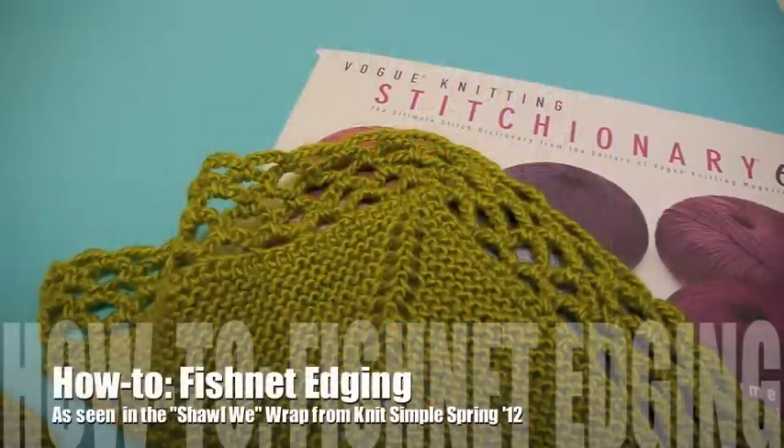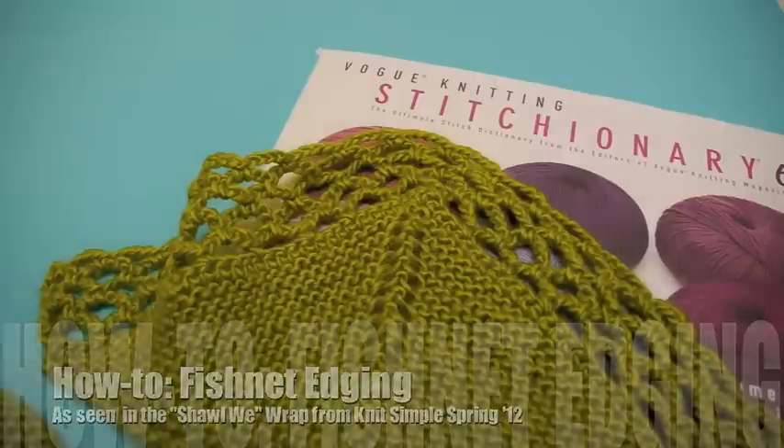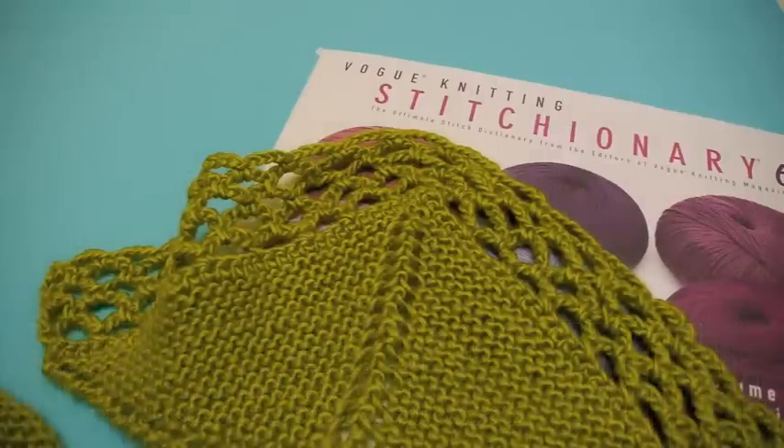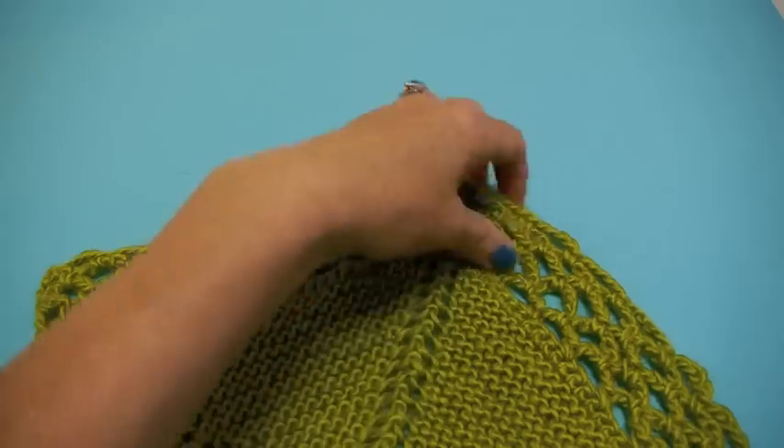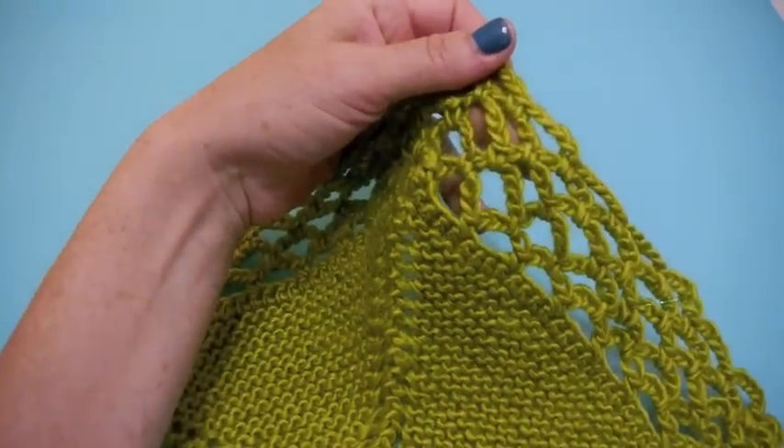Hey there, it's Vicki Howell here to show you how to do the crocheted fishnet edging — one of the three edgings suggested for my 'Shall We Wrap' shawl from Knit Simple Spring 2012. This edging is actually taken from the Vogue Knitting Stitchionary Book 6. This is what it looks like — you can see it's really nice and open.